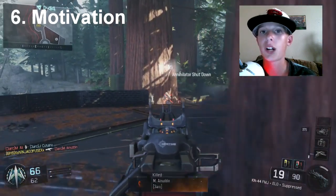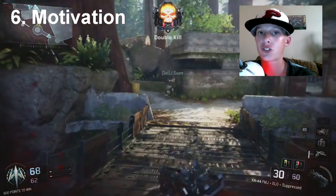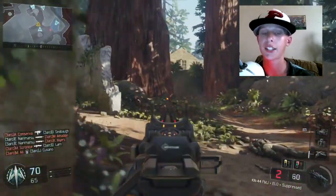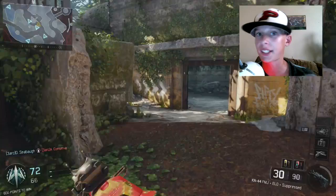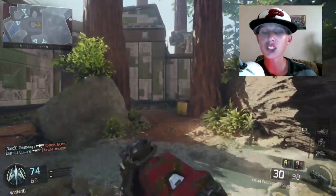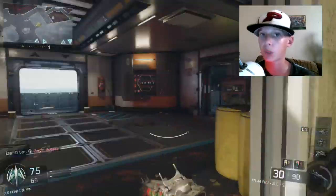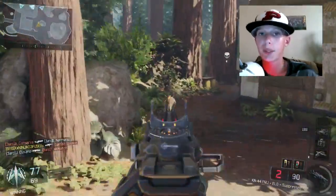That brings us to the roller coaster effect on YouTube. You will have up months - good months - and then really bad months. It goes up and down like a roller coaster, and you're going to have twists and turns like dealing with haters. You have to reply to comments and make sure your subscribers are engaged. Remember to make the best quality you can. If the first video they see is terrible, they're not going to come back and they will not subscribe, even if you beg them to.